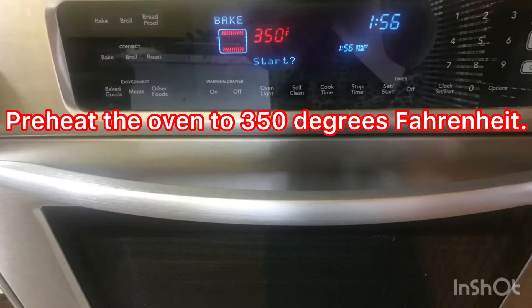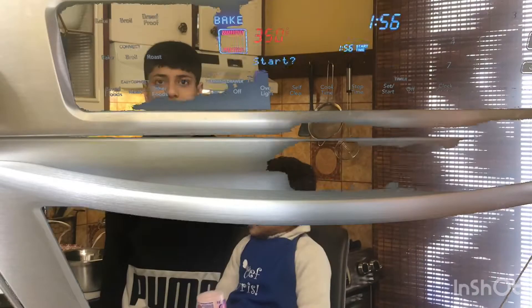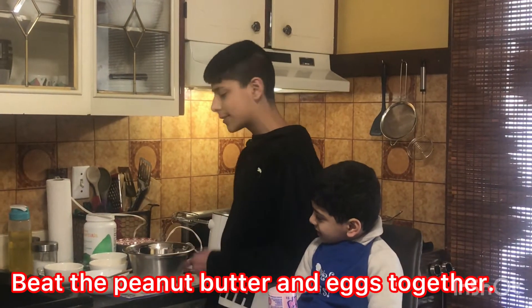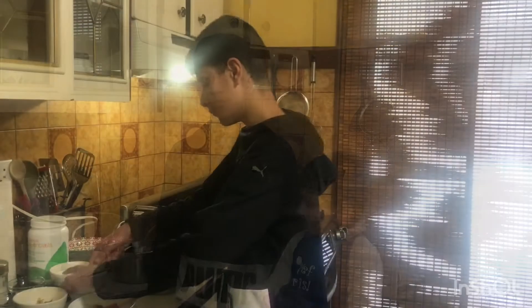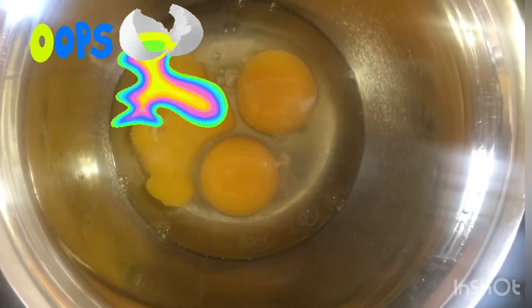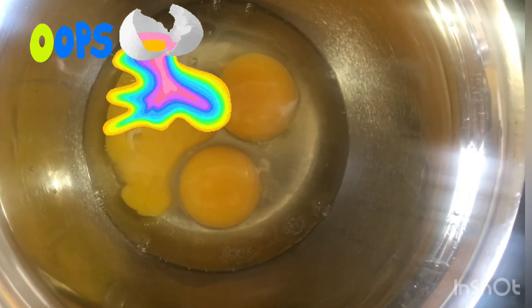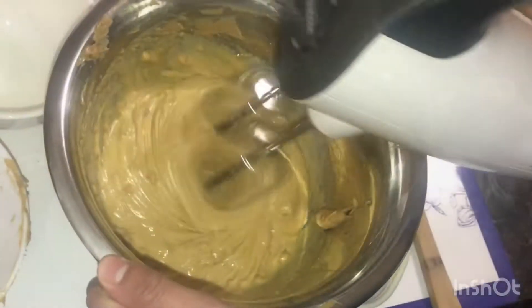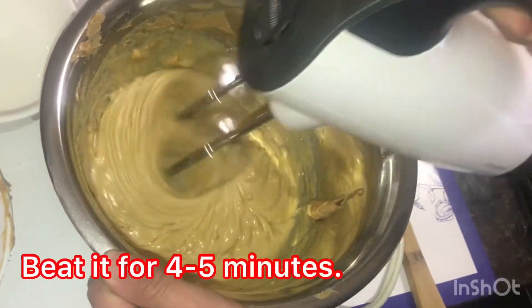Preheat the oven to 350 degrees Fahrenheit. Zanba is here to help us. What are you going to do now, Zan? I'm going to beat the peanut butter and the eggs together. Let's do it — beat the eggs in peanut butter.